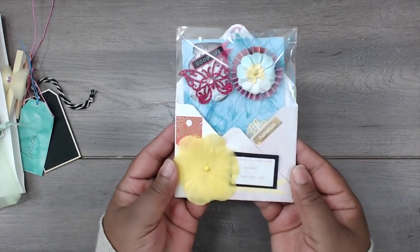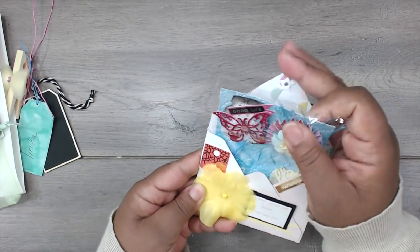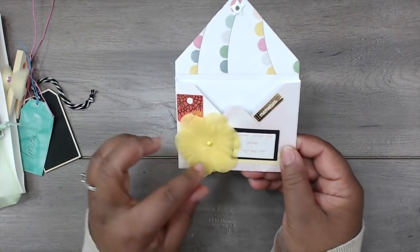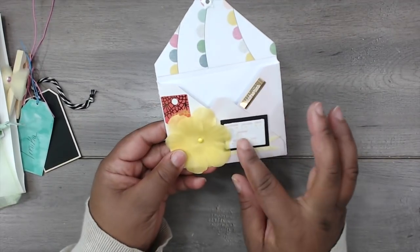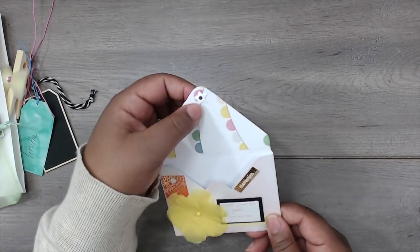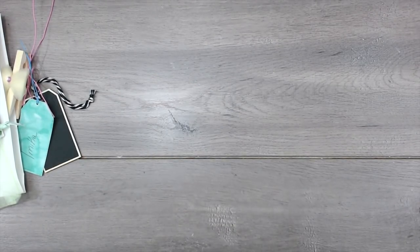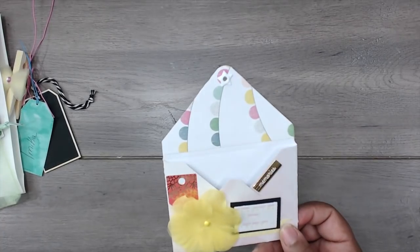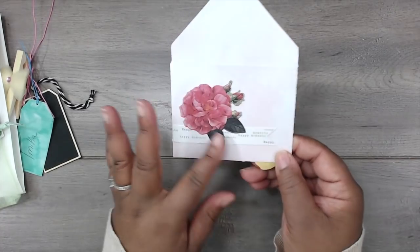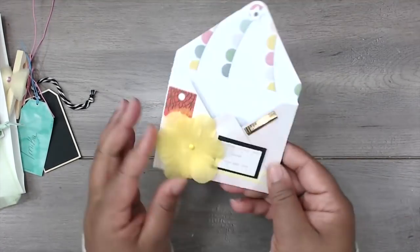And here is her swap. I'm going to take this out so we can check out her envelope. She altered it with a cute little fabric flower. There are some die cuts and a sticker that says 'memories.' And that's her eyelet — it's a star eyelet, really fun. And then on the back, she has a die cut to decorate the envelope.